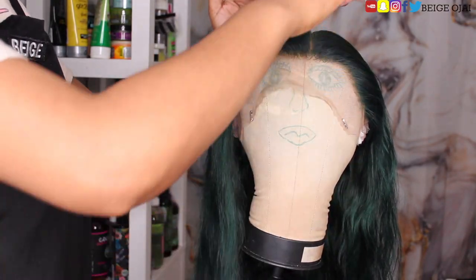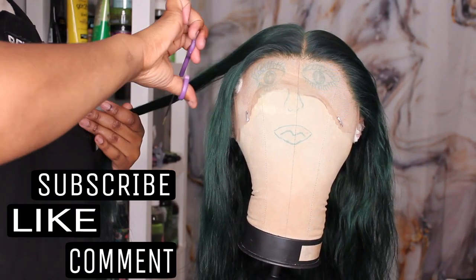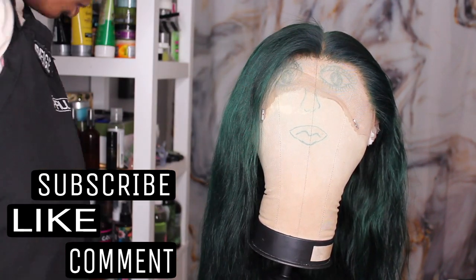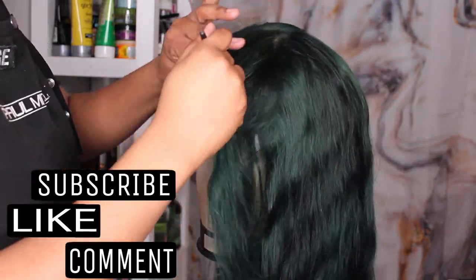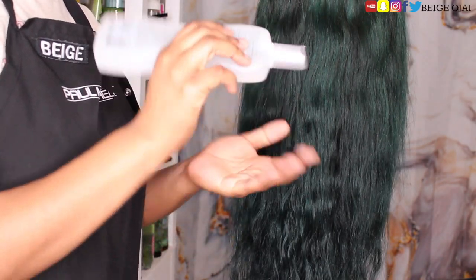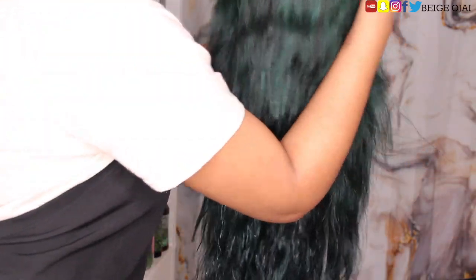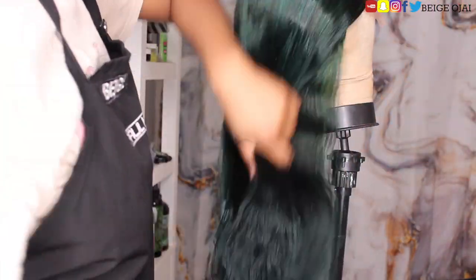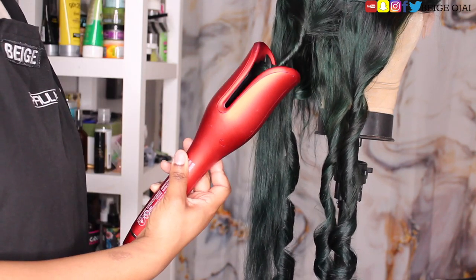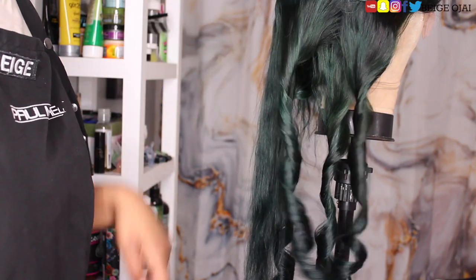Okay, to style this beauty, I'll be doing face framing layers. Grabbing my comb and a pair of scissors, I'm just going to start cutting. Now that I am satisfied with the haircut, I'm going to style it by curling it. I'm going to grab small sections of hair and my Chi spinning curl device and basically do body wave curls going away from my face.